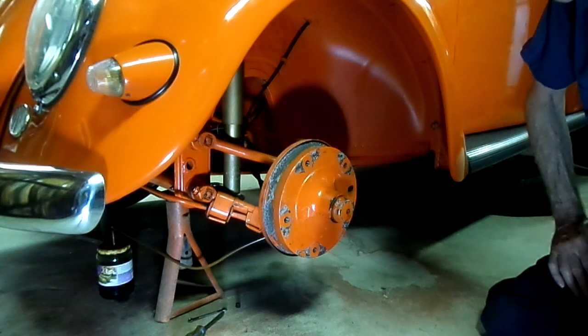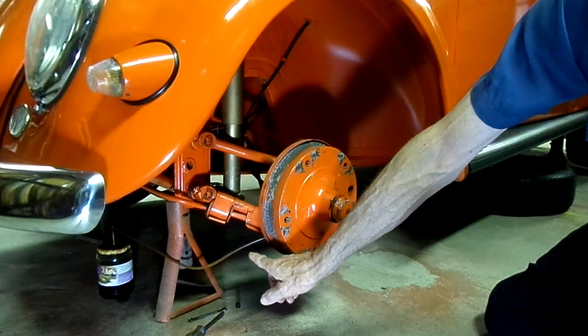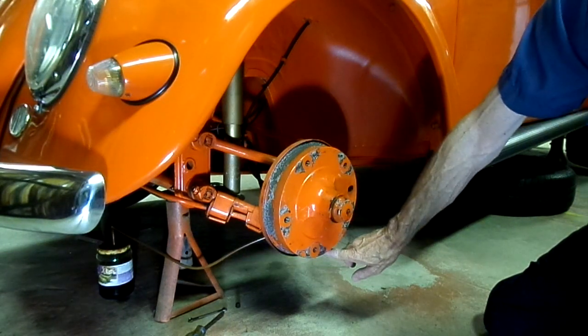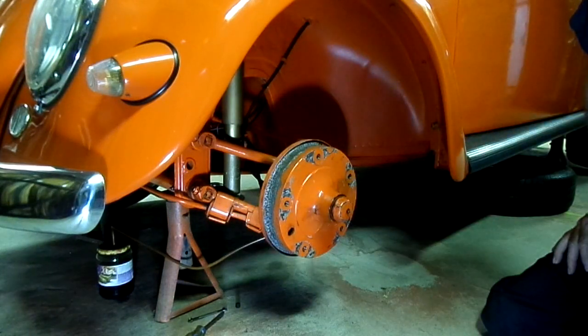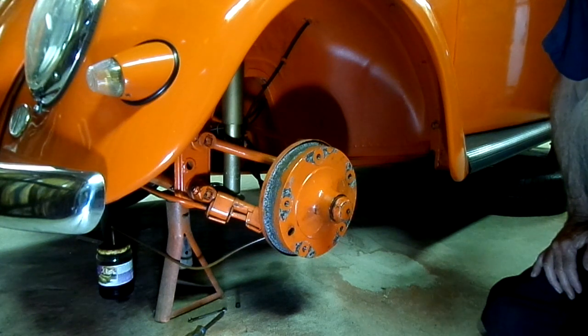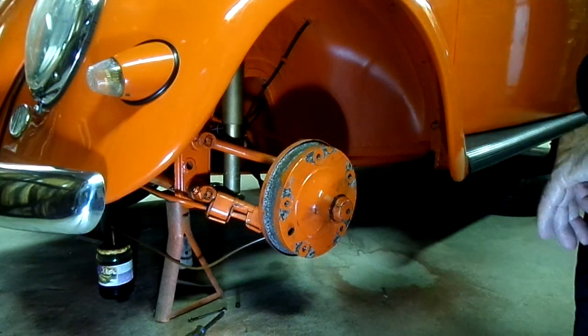So I figured maybe there's a problem with the master cylinder, or we've got a collapsed hose. I got the bleeder underneath there and relieved the pressure at the wheel cylinder, and still it didn't free up — see, that should spin really easy. So I think we've got bad wheel cylinders, and I'm going to take that off and take a look at those wheel cylinders.